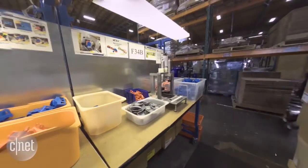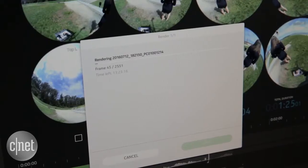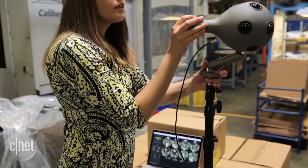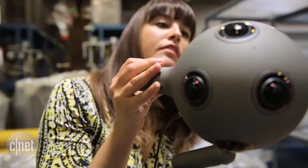Processing footage takes time and it's resource intensive. To give you an idea, one minute of video takes seven hours to make a final stitch. The post-production is a whole other discussion, which you can find out more about on the CNET article.